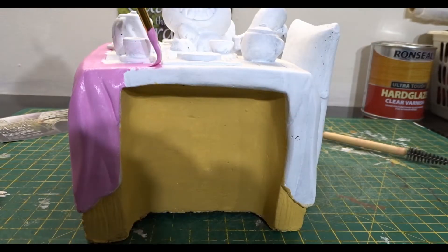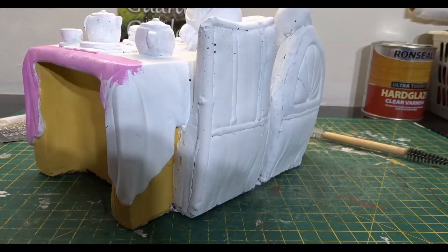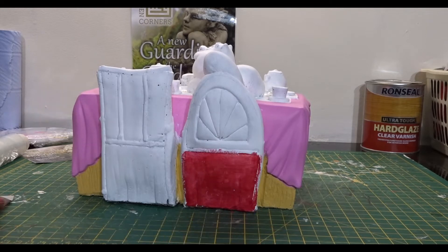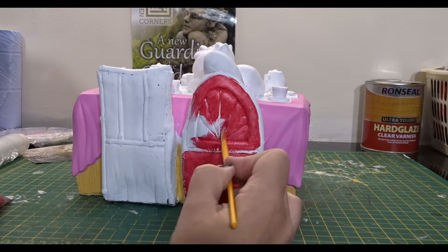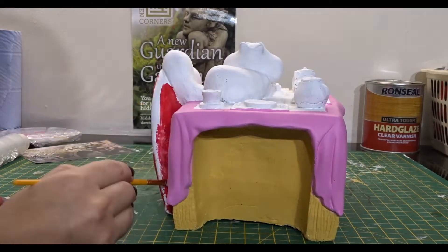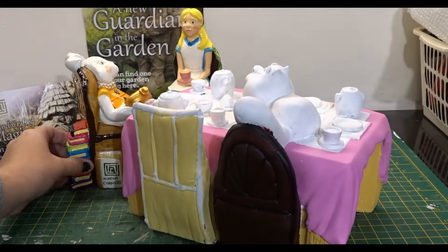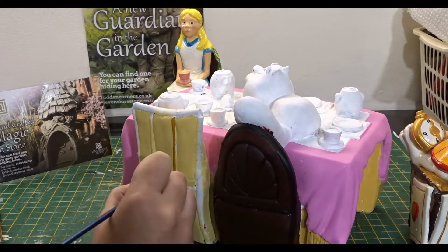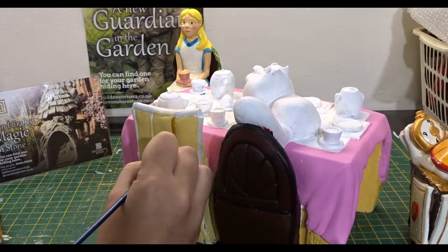These stone ornaments that Hidden Corners do are so amazing that they would make such a wonderful gift for Christmas, painted or unpainted. If you know somebody that likes stone ornaments and don't know what to get them, I would highly recommend that you shop around Hidden Corners because they have got such an amazing stone ornament collection. It is unbelievable.